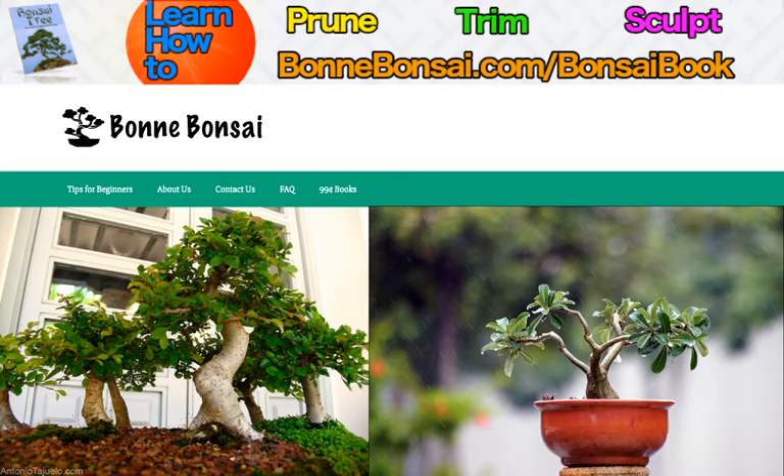Hey guys, it's Nick from Bonbonsai.com and today I'm going to talk about the Japanese art of growing an indoor bonsai.